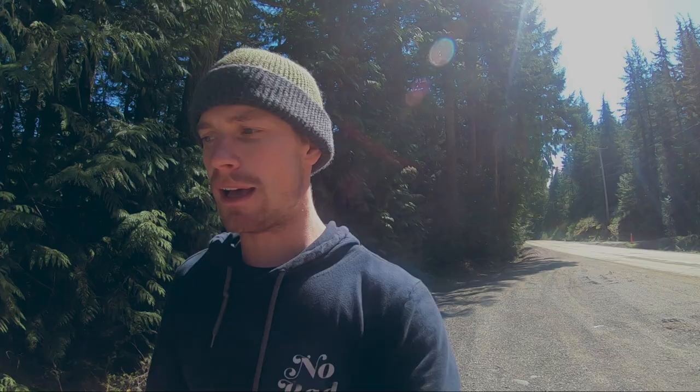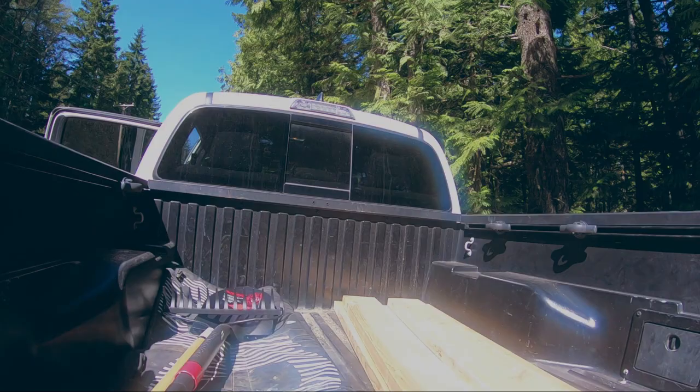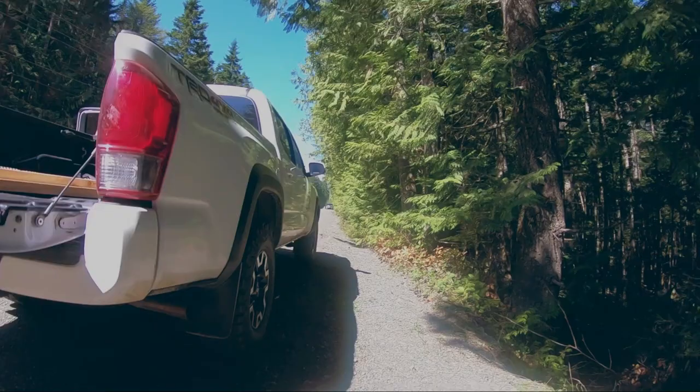Let's get in there. I got a couple tools to carry in. I picked up a fresh shovel today and rake, and then I got to get all this wood in there. It's going to be a couple trips.